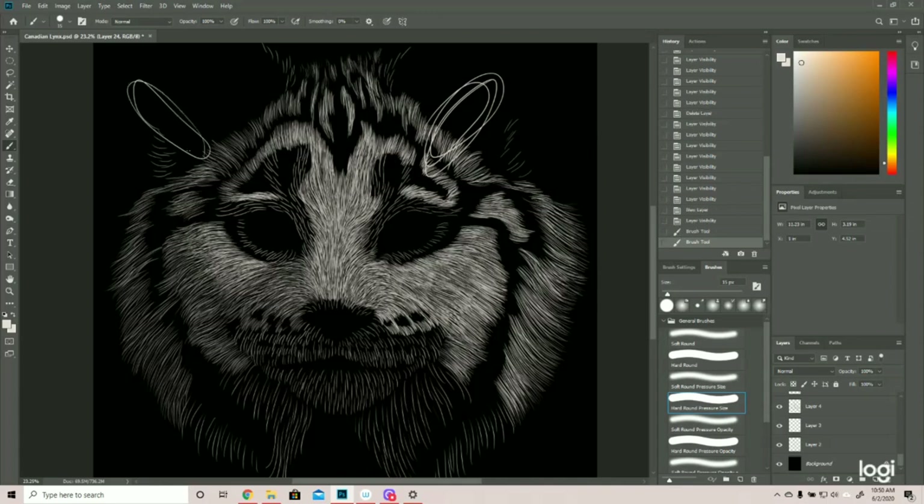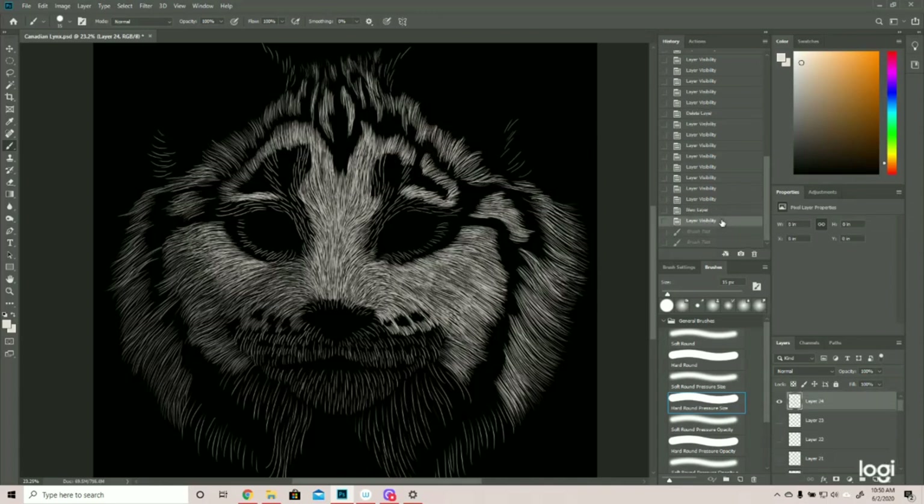Drawing to the right puts a little more strain on my wrist. Being able to press down is easier than lightly sketching. Lightly sketching puts more strain, so it's easier for me to lightly sketch on the left side than on the right. That's why you'll see a lot of my images where it is highlighted on the right instead of the left.